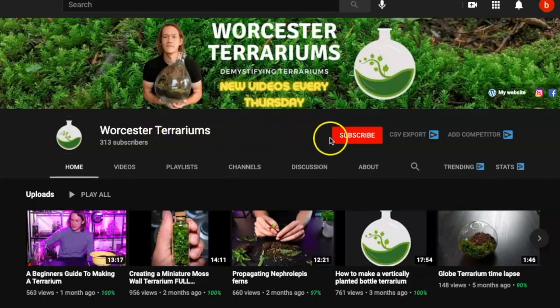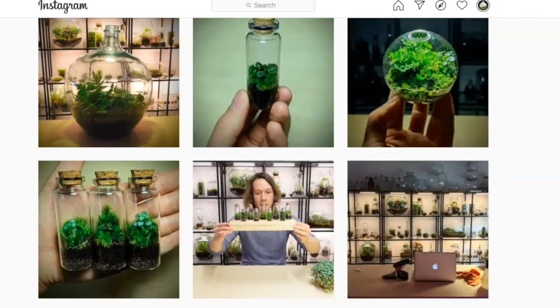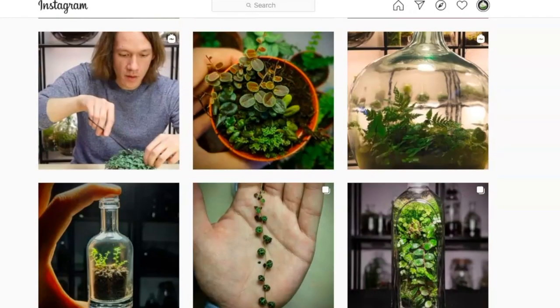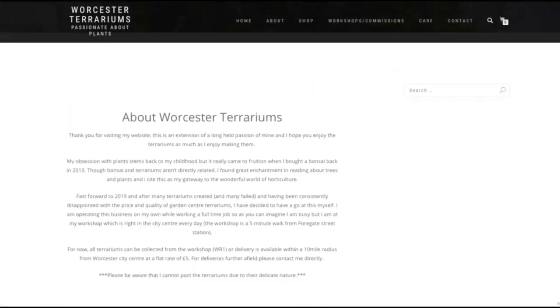For top quality plants and terrarium advice, subscribe to my channel and hit the bell to be the first to know when I upload a new video every Thursday. You can see my work on Instagram and Facebook under the handle Worcester Terrariums, or you can head to my website at www.worcesterterrariums.co.uk — all the links are in the description below.